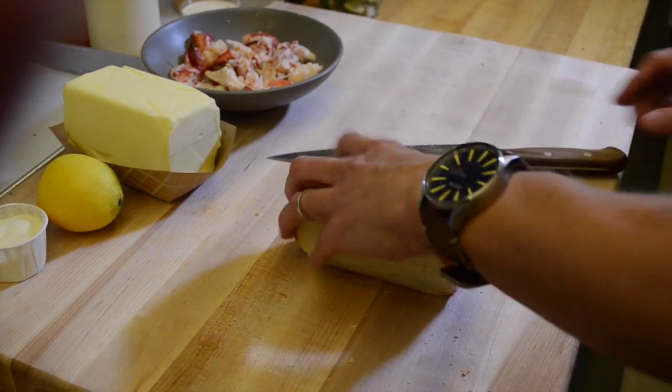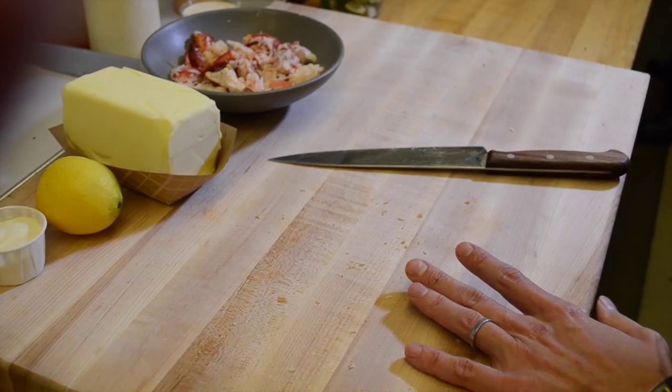Classic lobster roll, which is going to be an East Coast lobster roll. You've got to have the roll — the roll makes the lobster roll.